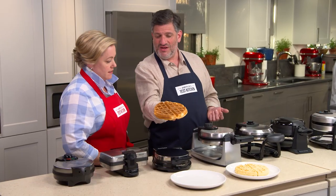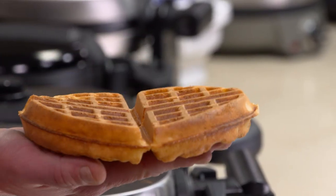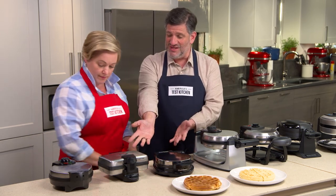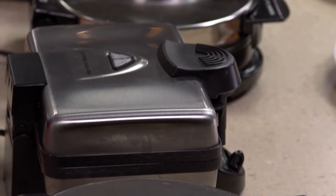Here we have a Belgian waffle. You can see this guy is really tall and deeply pocketed, so it's going to hold a lot of butter and syrup and whipped cream. It's got to be at least an inch tall to qualify as a Belgian waffle for us. These three machines in front of you — the waffles that came out of them were not an inch tall, so we disqualified them.